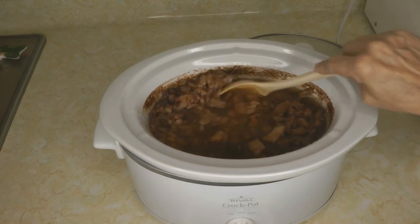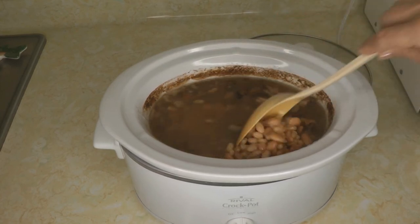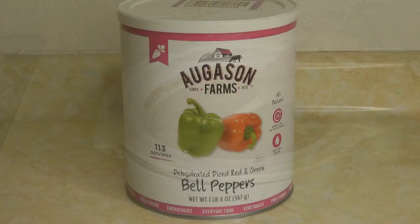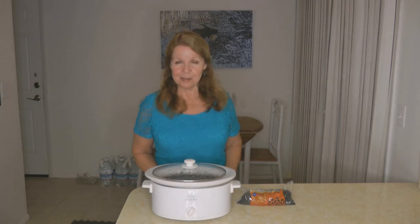I prefer to cook the beans just with water and don't add any seasoning except for the meat, but you can if you like. If you like your beans spiced up with onions and green peppers, you may want to consider stockpiling some number 10 cans of dehydrated peppers and onions along with your beans in your food storage. Try making beans in your crock pot — see if it isn't simple and an economical way to stretch your food budget. If you like my video, I hope you'll share it. Learn more at alaskagranny.com and please subscribe to the AlaskaGranny channel.